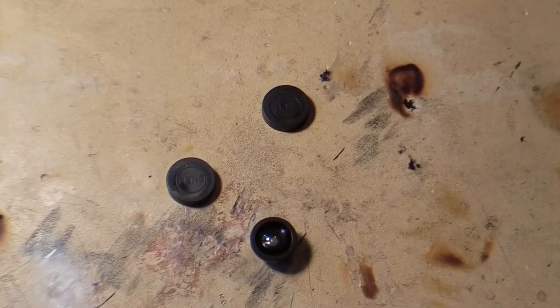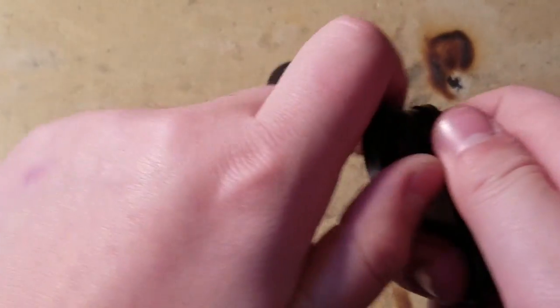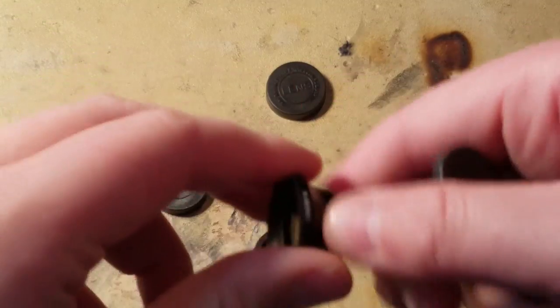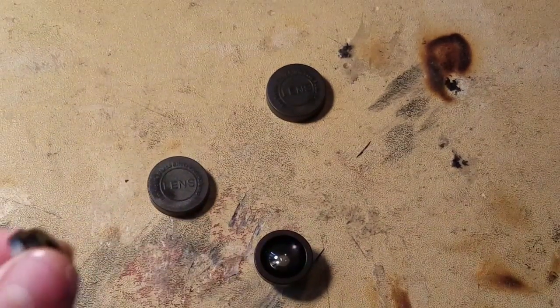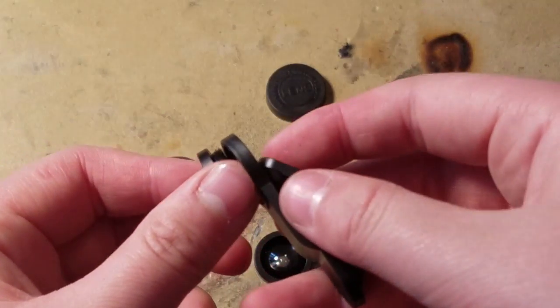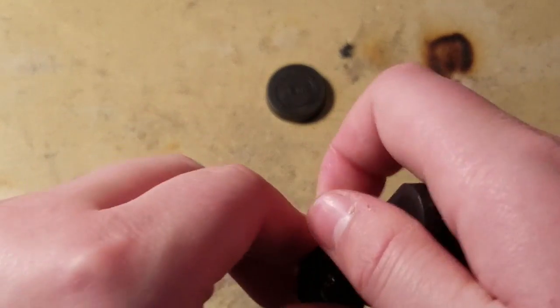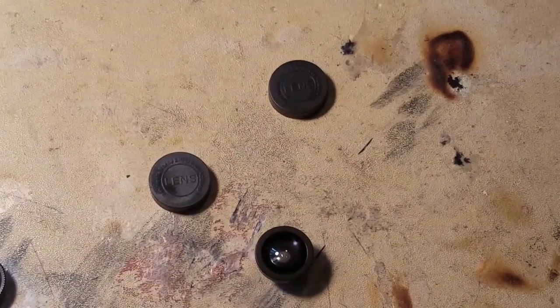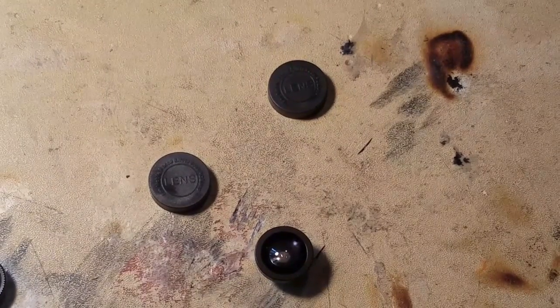Okay, now let's go to the micro lens. You just take off the wide angle lens and screw it on to the mount by itself. Okay, I got the micro lens in, so let's put it on.